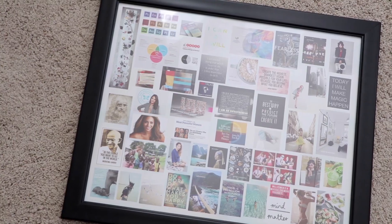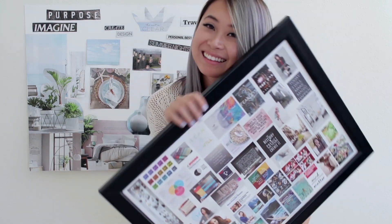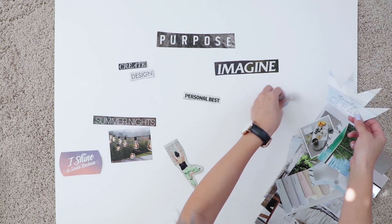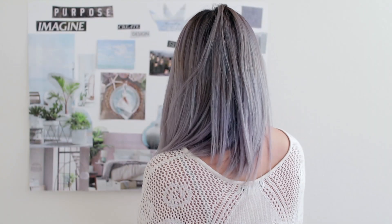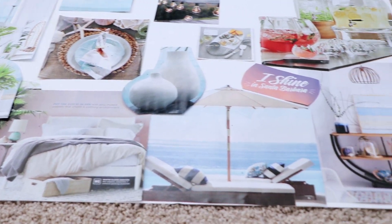Anyway, back to vision boards. If you don't know what a vision board is, it's essentially a board of visuals and sometimes text that inspire you and represent what you want in your ideal life. I've been making vision boards almost every year for the past five or six years. I've made both digital and physical vision boards, but I feel like the physical ones have more of an effect on you. The point is to look at it as much as possible, preferably every single day, because you want to ingrain those images into your mind so that you subconsciously attract those things into your reality through the law of attraction.